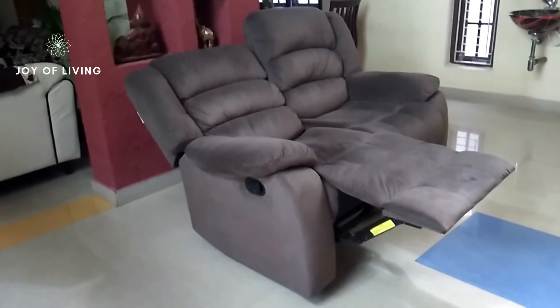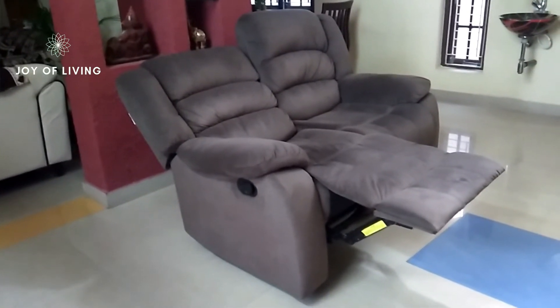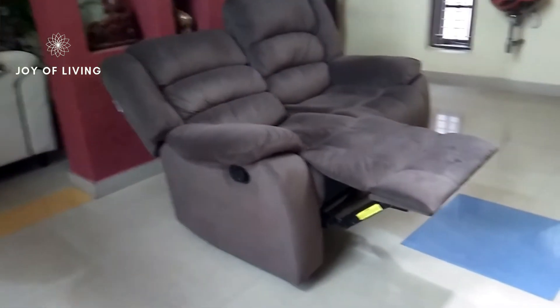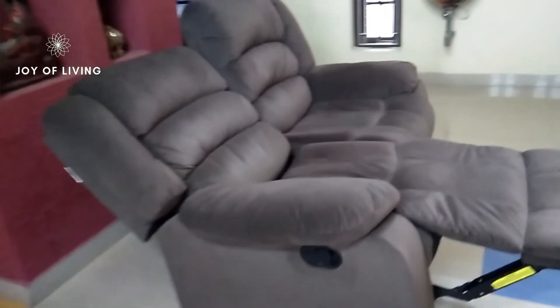The seats can be put to any reclining position individually. The fabric is soft suede, which is soft and plush.